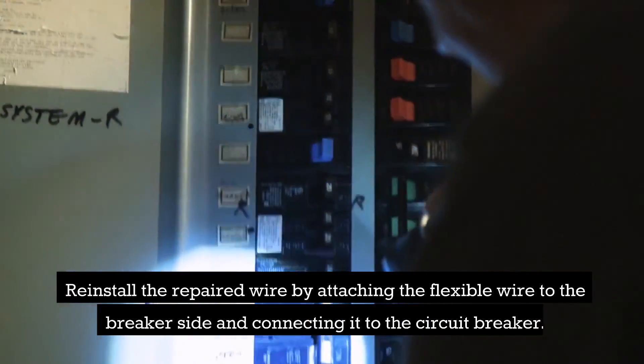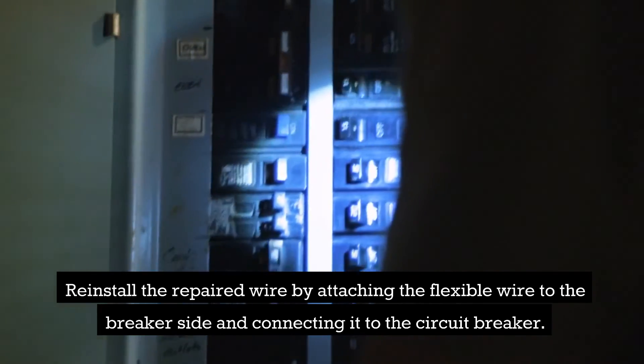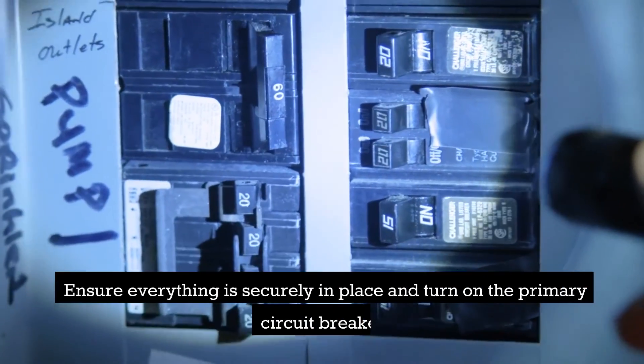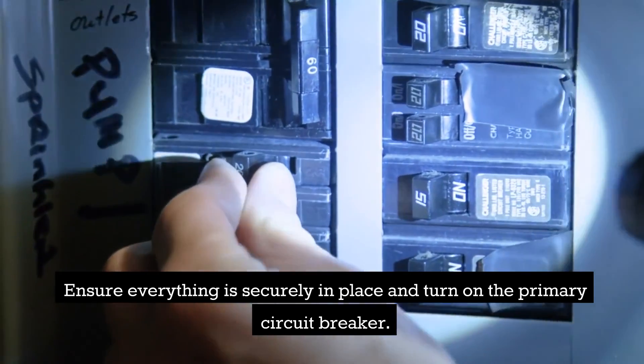Reinstall the repaired wire by attaching the flexible wire to the breaker side and connecting it to the circuit breaker. Ensure everything is securely in place and turn on the primary circuit breaker.